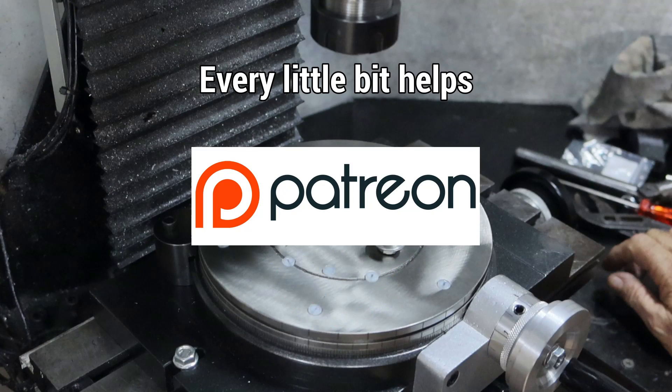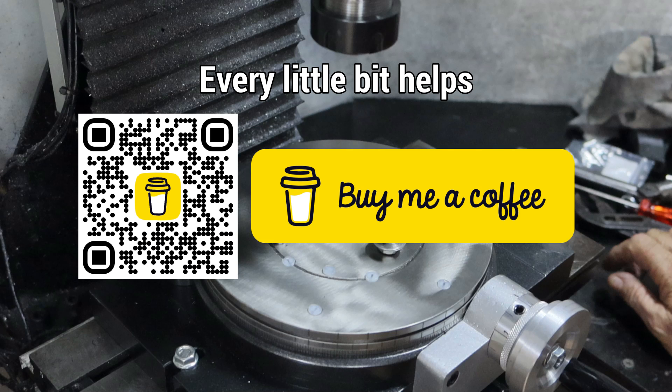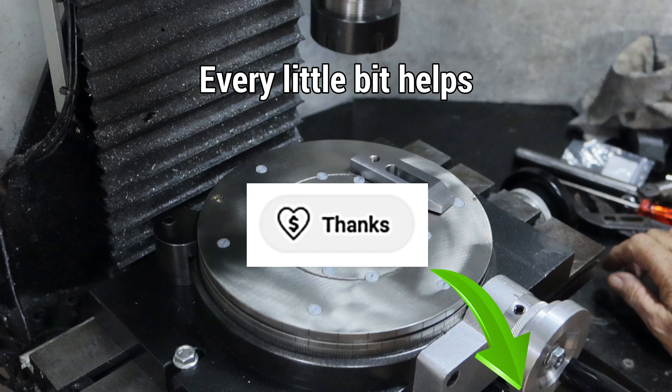At this point in the video I'd like to thank my patrons — their support is greatly appreciated. If you'd like to become a patron, there's a link down in the description. You can toss me a couple of dollars every month. If you don't want to become a patron, there's also Buy Me a Coffee, or there's the Thanks button down there — that's another way you can support this channel.